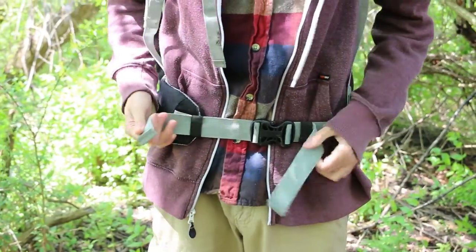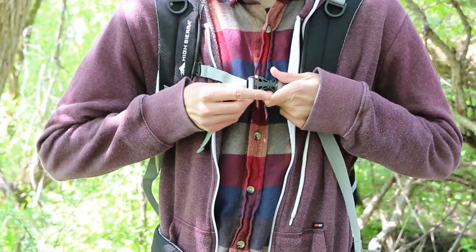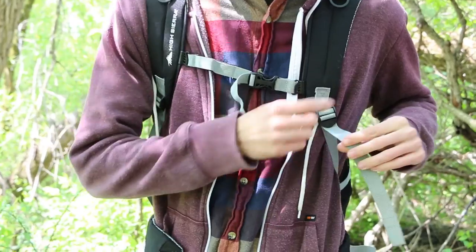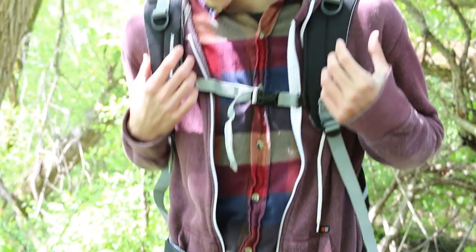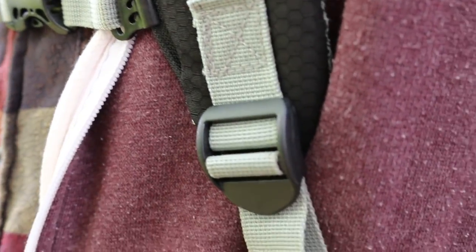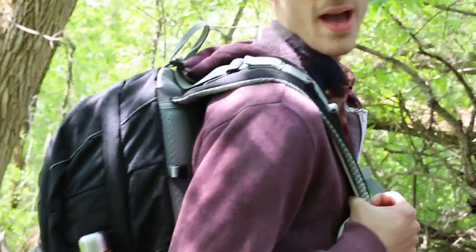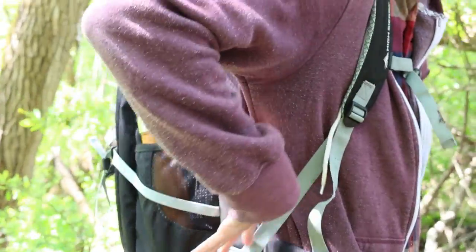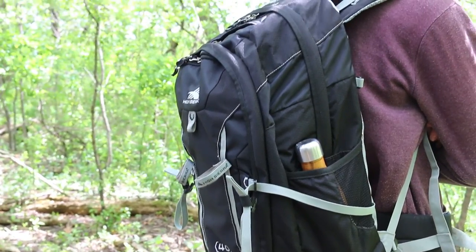There's a waist strap and a chest strap — it's really nice and all fully adjustable. Depending on your body type — I'm a pretty skinny guy so I've got to tighten these a lot — but it's very easily adjustable. The back is flat, it's not going to bulge out and make any weird shapes, it just stays there really firm, which is a pretty nice feature. It is pretty comfortable.